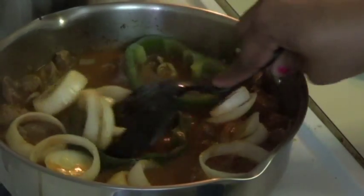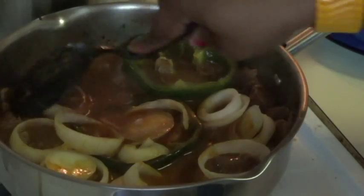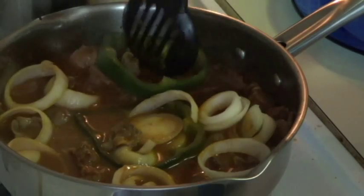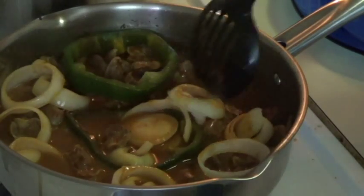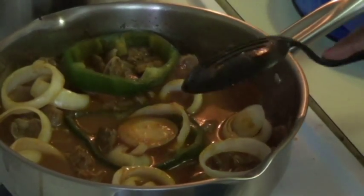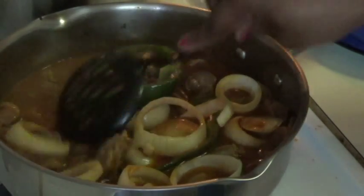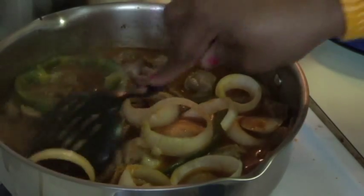Then leave it boiling for 25 or 15 minutes on medium heat, because remember your zizine is already cooked. So you leave it on medium heat for 15 minutes.